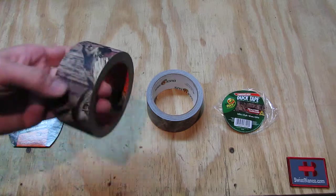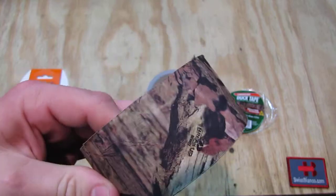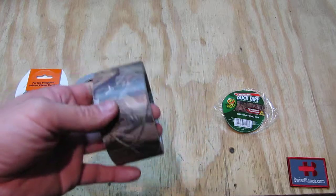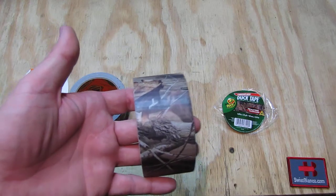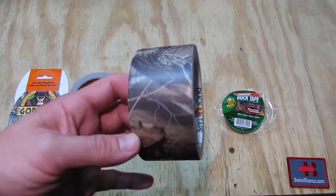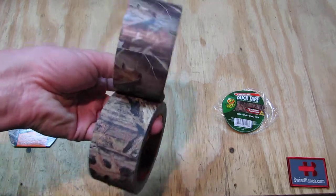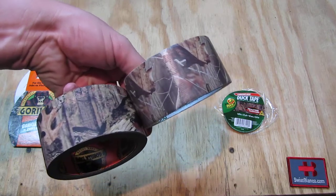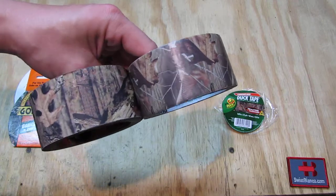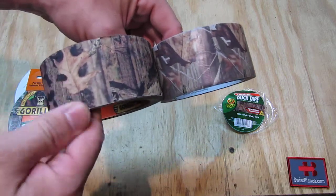It's a Real Tree version. On the right side we have the Real Tree Hardwoods from Duct Tape. We can already see the two main differences: the duct tape version on the right side is shiny and reflective, like pretty much all duct tapes, while the Gorilla one is matte.